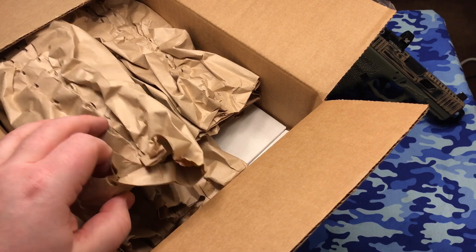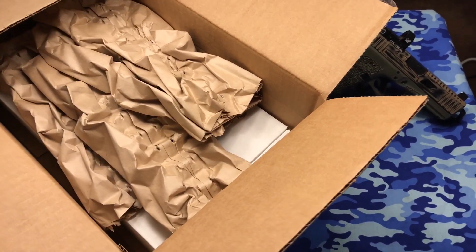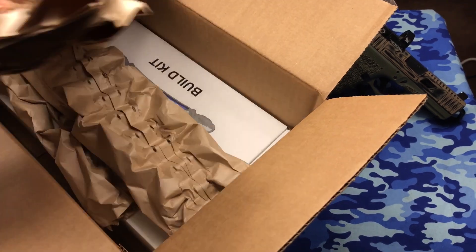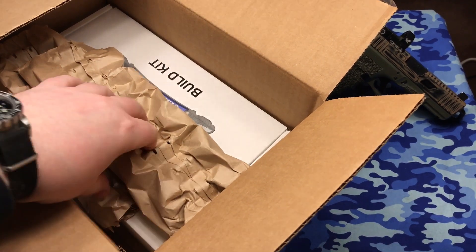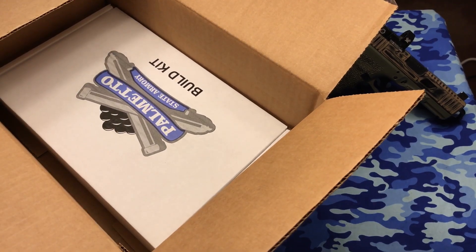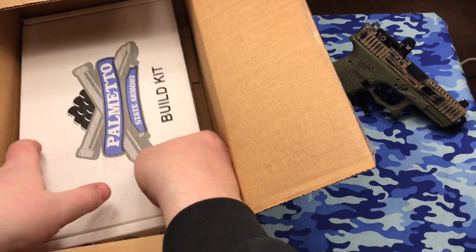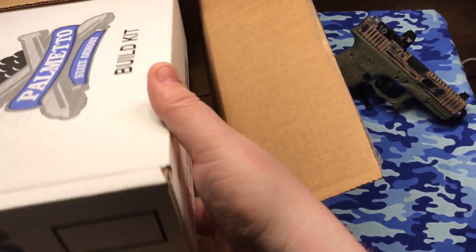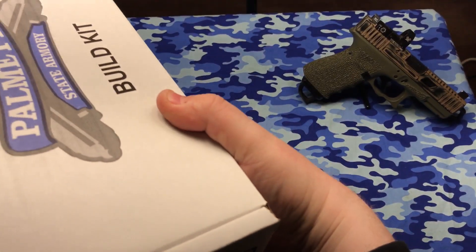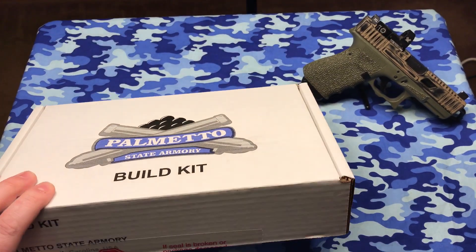It's always exciting, guys — it's like Christmas time again, you know. And we got it packaged up really good, I'll tell you that. This was a deal that they had going — I believe it was $1.29 with free shipping, one of their daily deals. And here's the box. I really like this packaging — good job, they did a really good job.